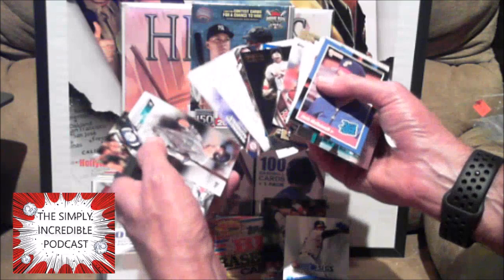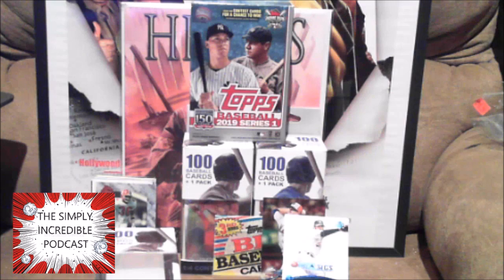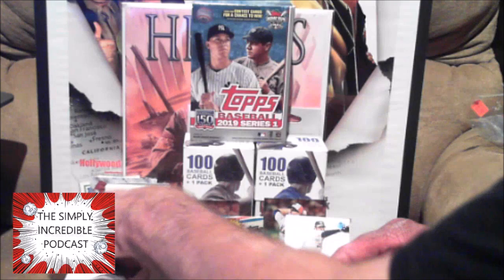A couple of All-Star cards. And the Nationals — Mark Trumbo, he had a couple of good years. I remember he had 50 home runs a couple of years ago, then he signed a big contract and really haven't seen a ton from him since, with the Orioles.